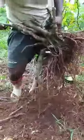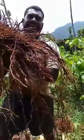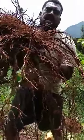It's big — all the roots. I'm going to make cover. That's how we harvest the cover, before we take it off.